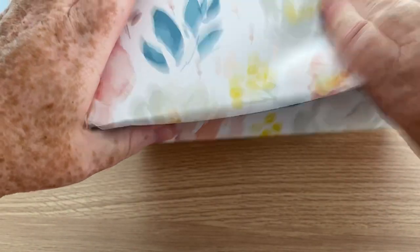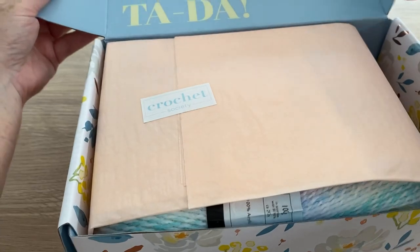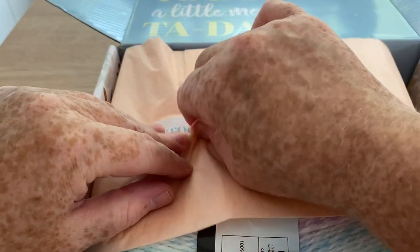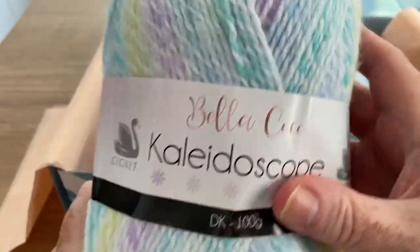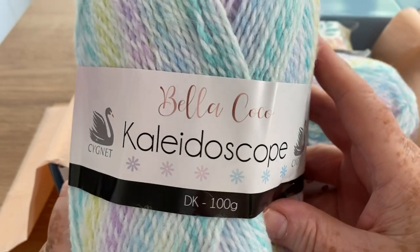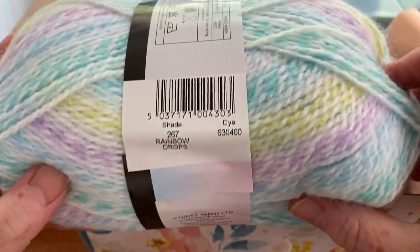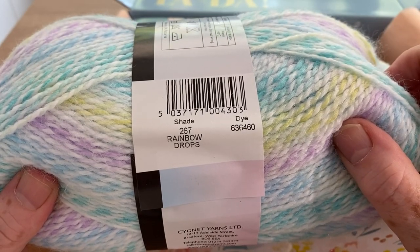It's got a little bit of Velcro keeping the box shut, and inside you do get a nice little bit of tissue paper. Now this is pretty — it's a Signet yarn, I can tell already by the little swan. So we've got Bella Coco Kaleidoscope, but it's actually Signet Kaleidoscope DK, 100 grams in a variegated. What colour do we have? It's Rainbow Drops, number 267.